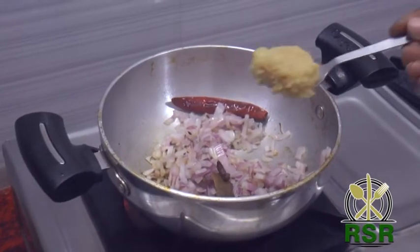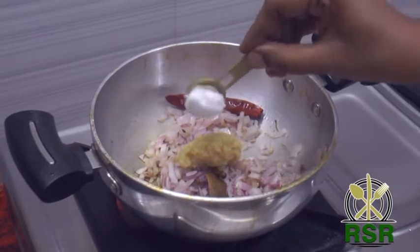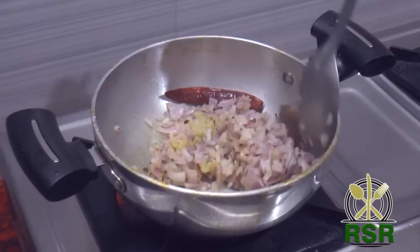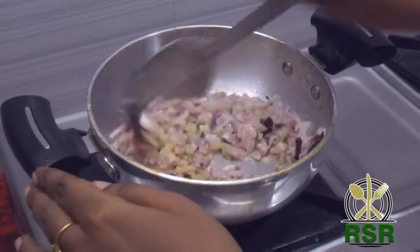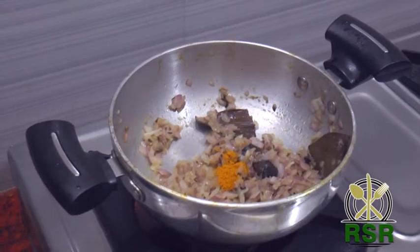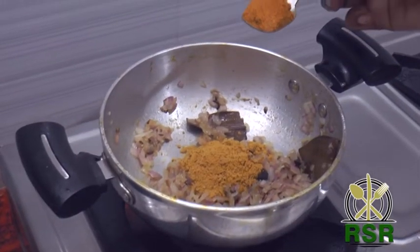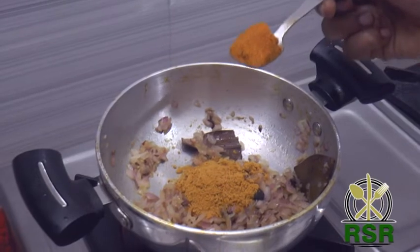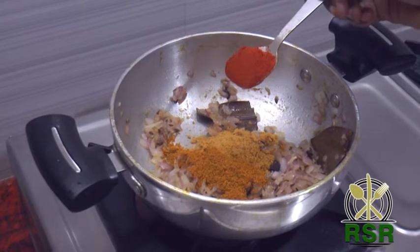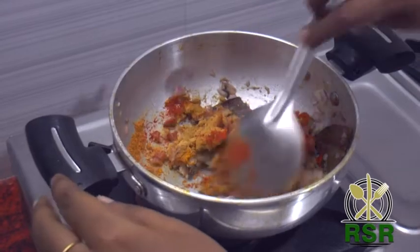Add 1 spoon of ginger paste. Add spices to your taste. Add 1 tablespoon of paprika and such — apply just a little more.